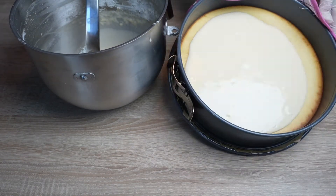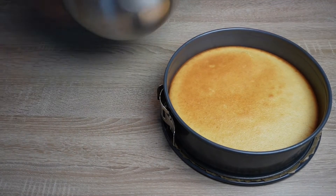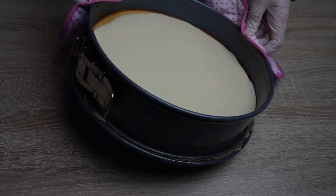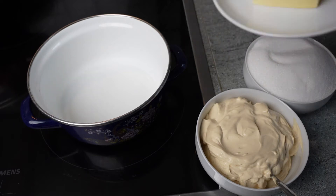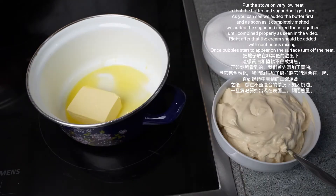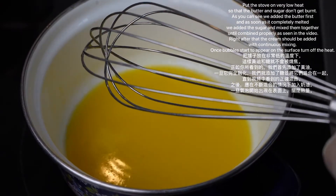After adding the last layer and putting it into the oven, during the 20 minutes it will take to get done is when you start to make the caramel sauce. The ingredients of the caramel sauce are 4 small cubes or 70 to 75 grams butter, 1 and a half cups or 420 grams of sugar, and 2 cans or 340 grams of cream. Put the stove on very low heat so that the butter and sugar don't get burned.